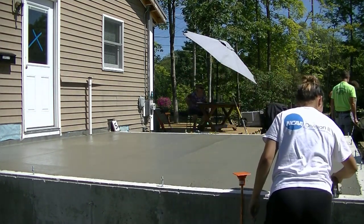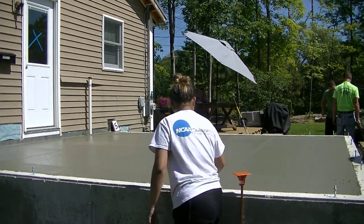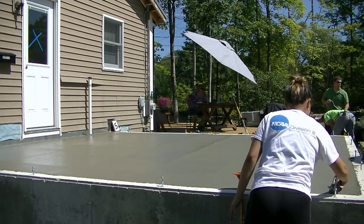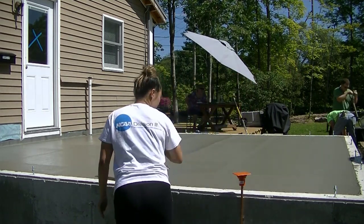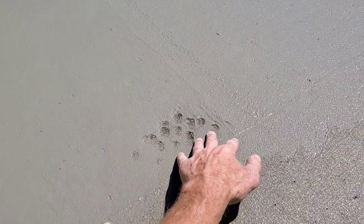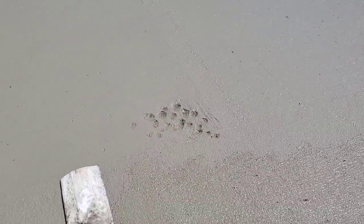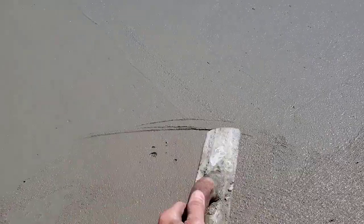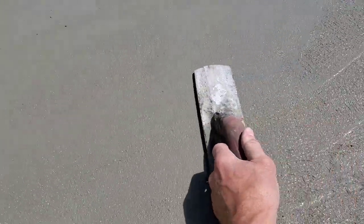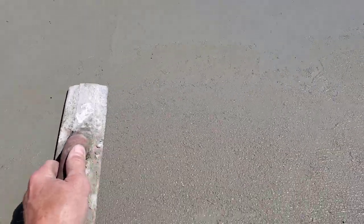She's going to go back and take out what we call her bull float lines — where she picks the bull float up that leaves a tiny little bit of a line, so smoothing that out now just makes finishing a lot easier. We're about 30 minutes after we just got done pouring. It's probably 80 degrees in the sun on styrofoam. To check if it's ready, when pressing in I can still press in about three-eighths of an inch — still a little bit squishy but getting close to being ready to mag.